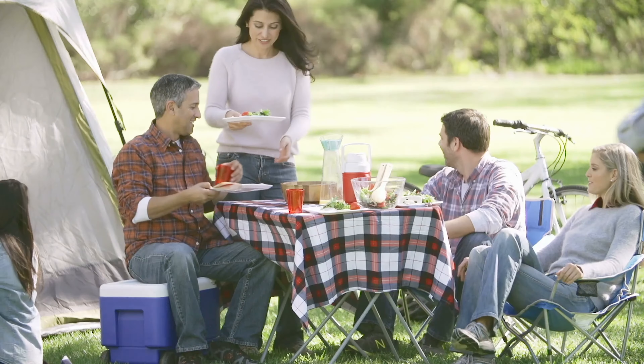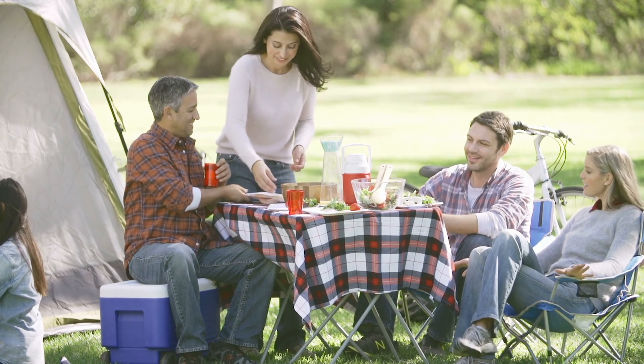It's been about six months since I purchased the Powerhouse 521 by Anker, and I've had a chance to use it in a few different scenarios. I've used it on two camping trips in the summer heat.